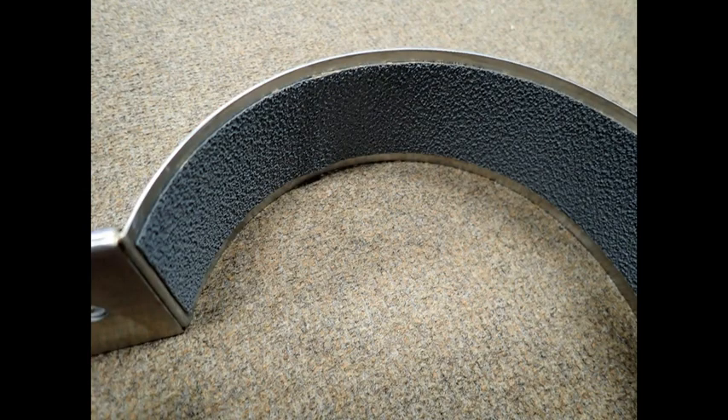During this process, ensure that you are maintaining the proper spacing with respect to the edges of the tank band with the non-skid tape.